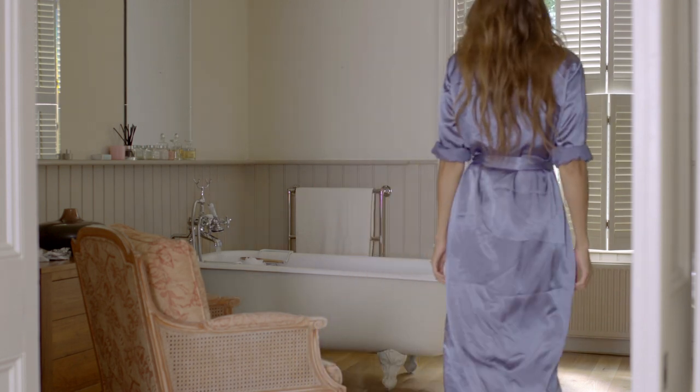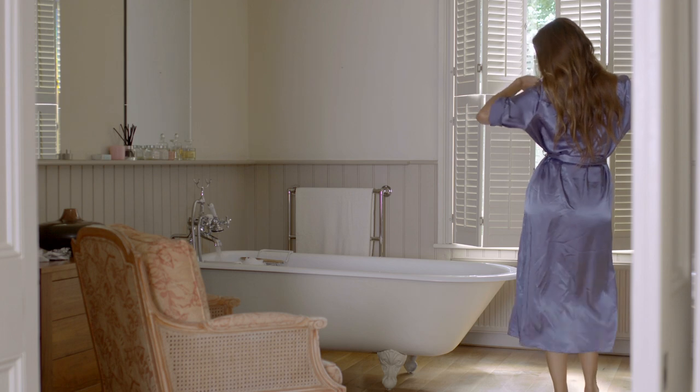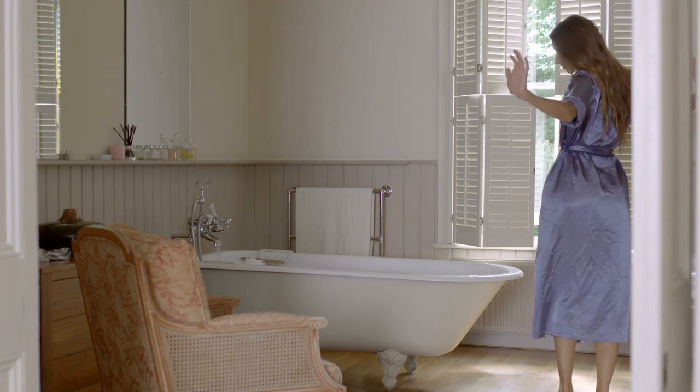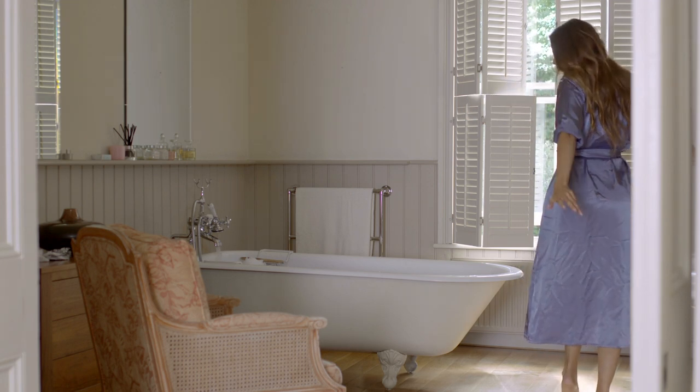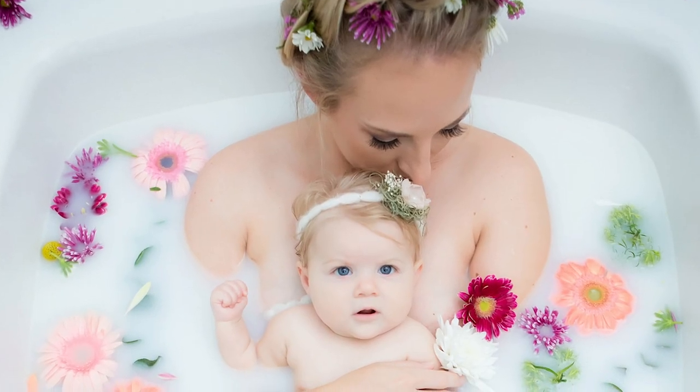Are milk baths just for maternity shoots? Absolutely not. Milk baths should not be limited to anyone, and many women and perhaps a few men feel empowered during a milk bath photoshoot. Another great idea is doing a mommy and me shoot with a newborn.